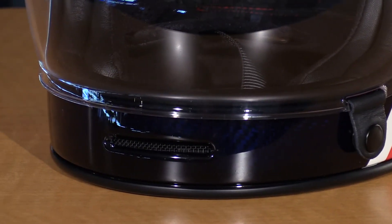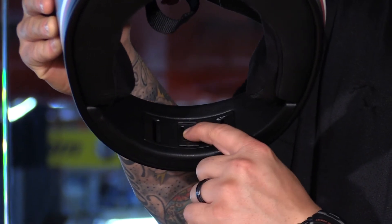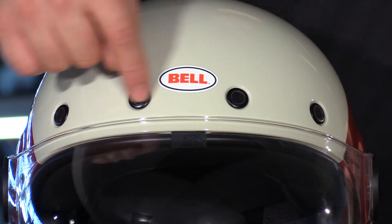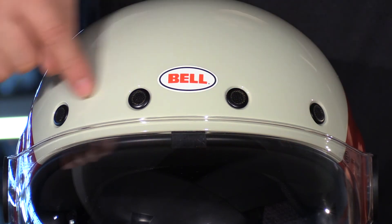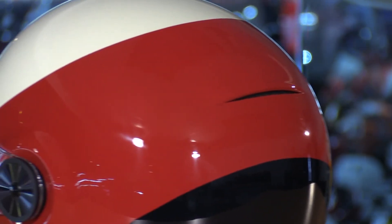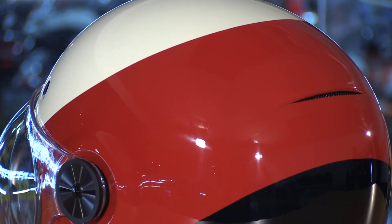Ventilation is pretty basic on this helmet. In the smaller, skinny chin bar there's an adjustable vent on the inside, so you can control the amount of airflow coming in. The top vents, however, are fixed open — they have a nice look but you're constantly going to get airflow. These are little metal mesh screens: four across the brow and a small slit at the back that works as an exhaust vent to pump air through the helmet.